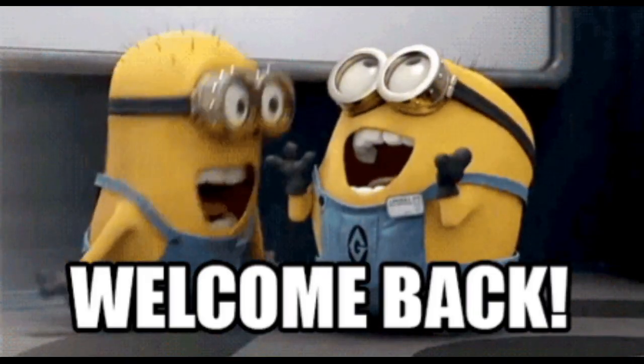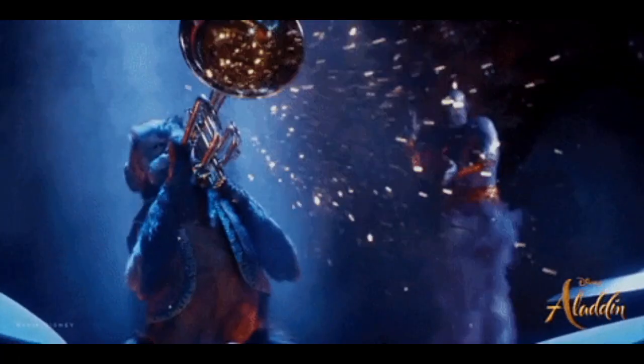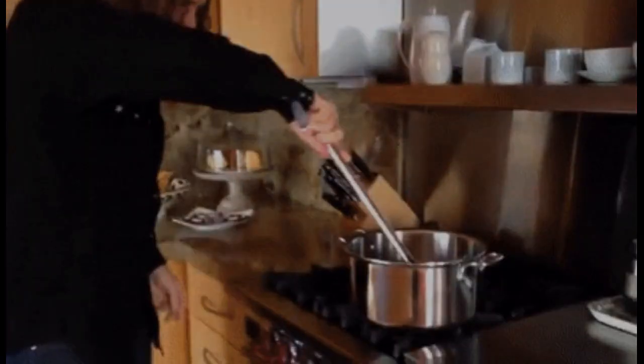Hey there, magic enthusiasts! Welcome back to our channel, where we explore the fascinating world of easy and creative magic tricks. I'm your host, and today we have something truly magical in store for you. Don't forget to subscribe to our channel and hit the notification bell so you never miss out on any of our magical content. Get ready to make the impossible possible. Let's dive in.